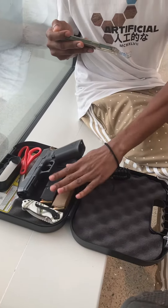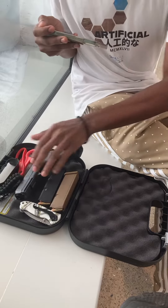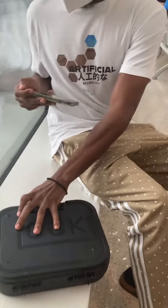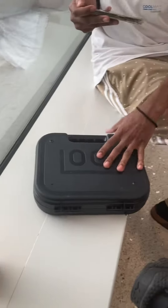Make sure the gun is not loaded or anything. I'm not going to pull it out and demonstrate because we are in the airport for it. But we just need to show the controls.